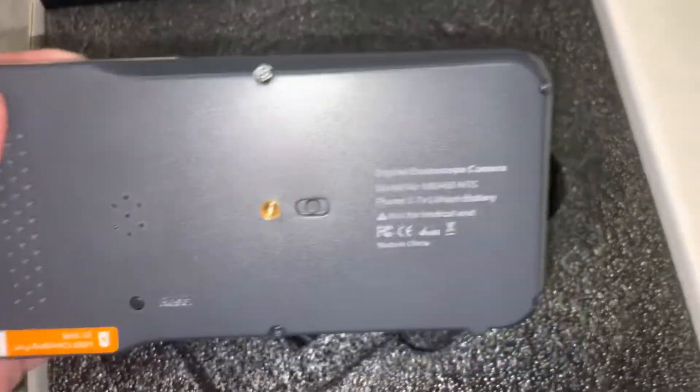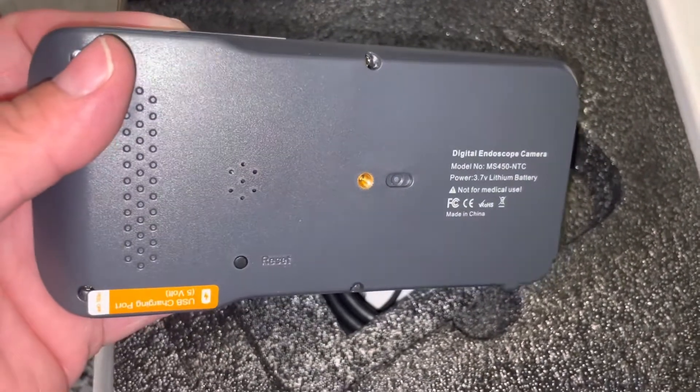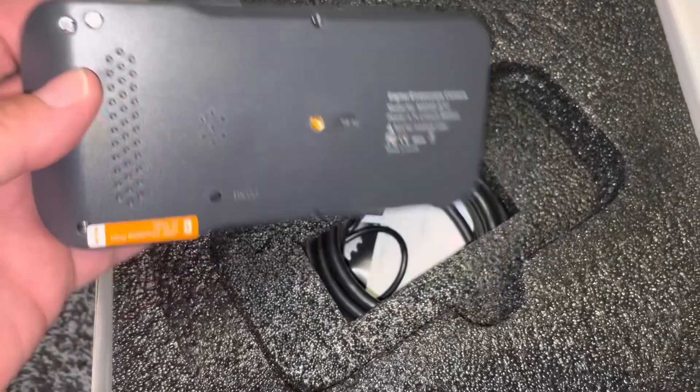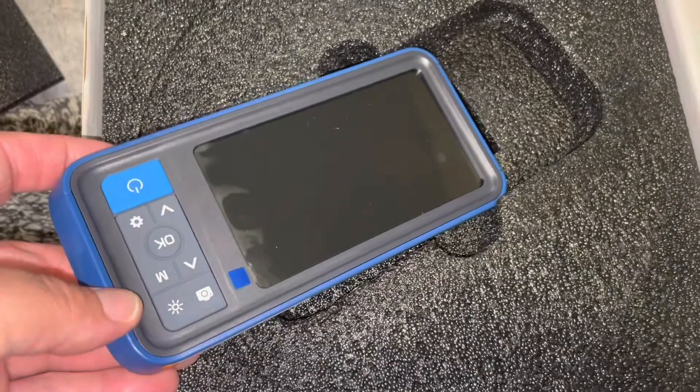Okay, here's the back. What does that say? Digital Endoscope. That's the USB charging port down here, 5 volt. Here's the front, and I will turn it on so you can see.